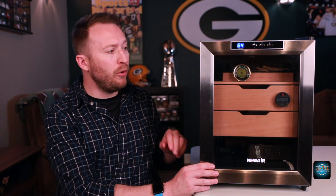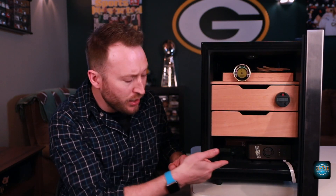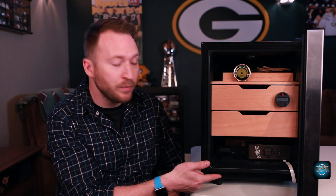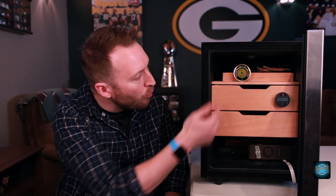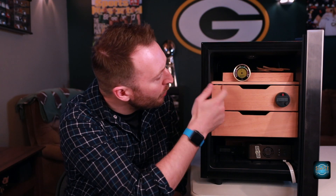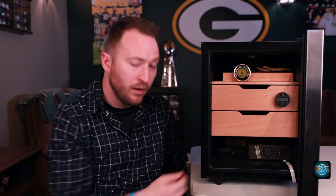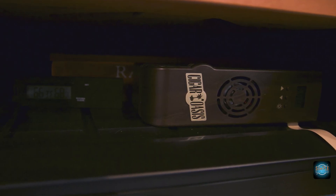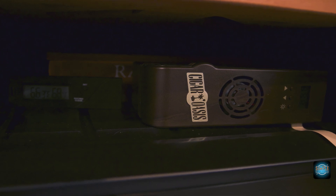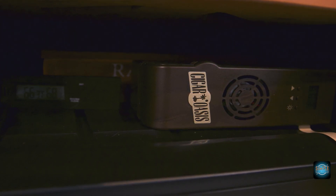Let's take a look at this bad boy — we'll open her up. Nice suction seal there. We have the Cigar Oasis Plus in the bottom. I have hygrometers on all three levels here — one at the top that we were reading about 67, and then 69, and then 69 on the bottom. My Oasis is a little bit off and needs to be recalibrated again, but for right now it's doing the job. Sometimes I'll run with just Boveda packs, and right now I have the Oasis in the bottom.